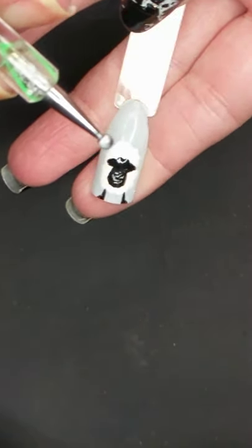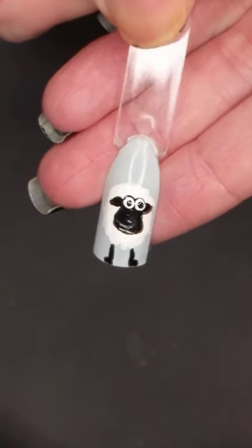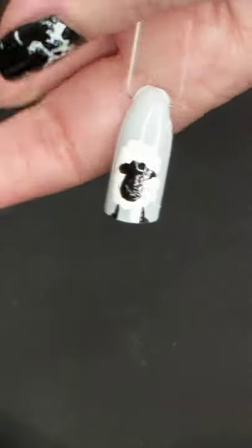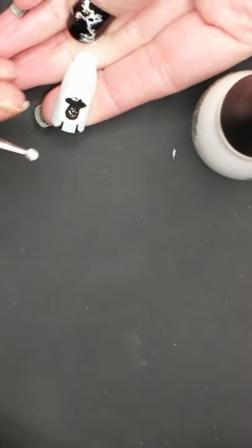One thing you'll notice is I raised the eyes up a little bit, and here's why. Because of the white cotton in the background, in order to actually see the eyes I wanted to have a little bit of an outline. So I used my dotting tool and dotted some black a little bit higher. Then we're going to take white polish and go in with our dotting tool to make the eyes — just two dots right there.